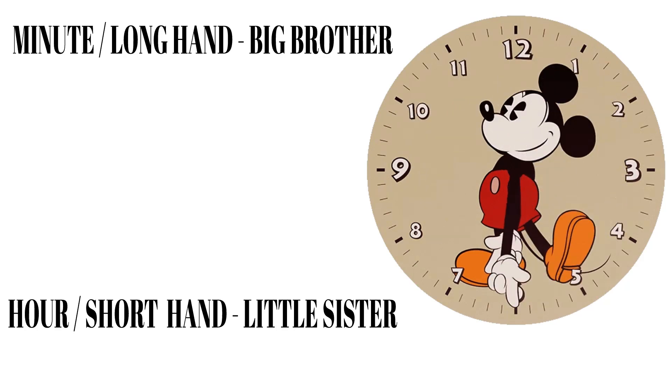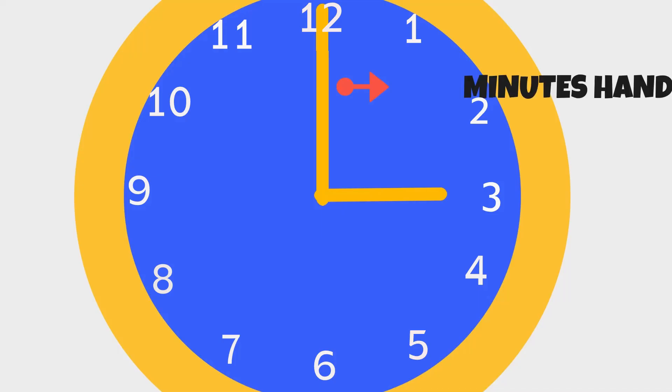Let's read the hour. Look where the small sister, or the hour hand, is pointing. If it's pointing at three and the big brother, or the minute hand, is on twelve, it's three o'clock. Easy peasy, right?